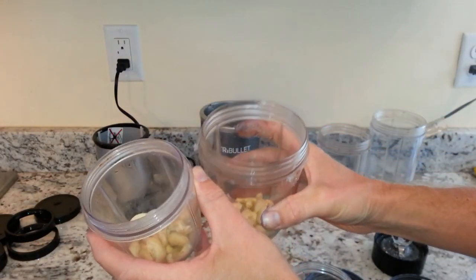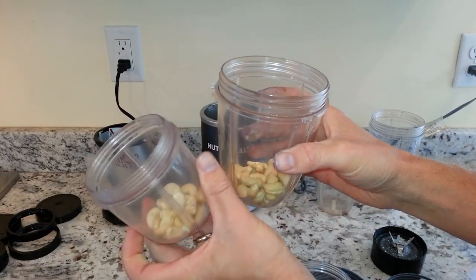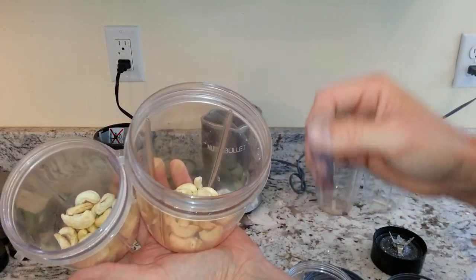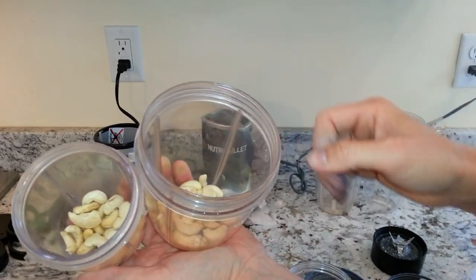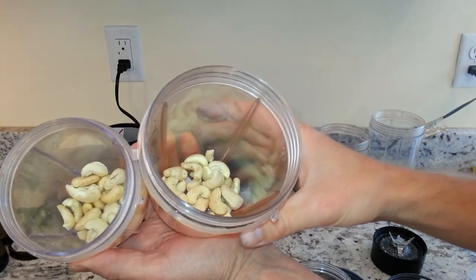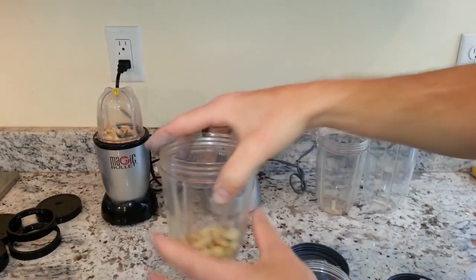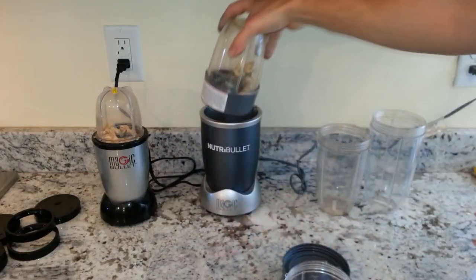People always ask about making nut butters. Making nut butters is a pretty thick task for blenders. Usually it's easier with a blender that has a tamper on top, like a Vitamix or other full-size blender, because you can use the tamper to move ingredients around. With bullet blenders, the problem is it can get stuck and you have to keep taking the lid off and moving things around. It's generally best to use a little bit of oil to help move the ingredients. We'll do it quickly with cashews just to see how it does. Some people just grind up nuts to put in their smoothies or in various recipes.